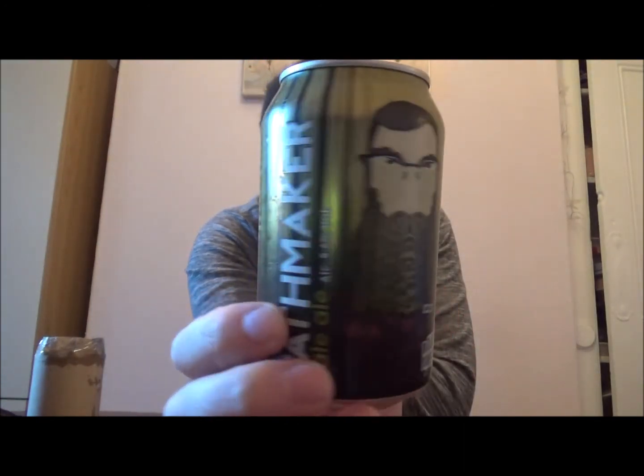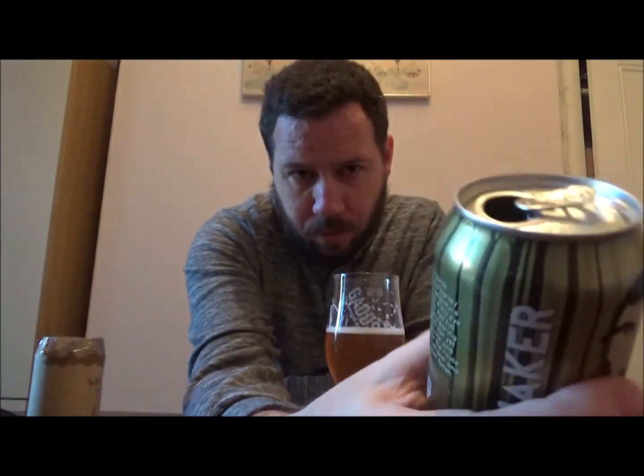Definitely getting the pale ale now — the hoppy part is there, but that lager thing really threw me. It still just tastes like a bit more of an IPL, but that malt build is quite strong for a pale ale. So there you go — Pathmaker Pale Ale from Black Sheep Brewery. Interesting beer. I think this could be available in Wetherspoons. Anyway, thanks again to Simon for another mystery beer review. Very wrong, but yeah, decent beer — check them out!